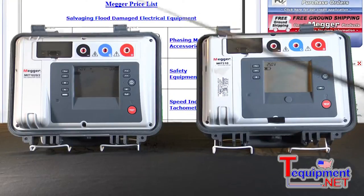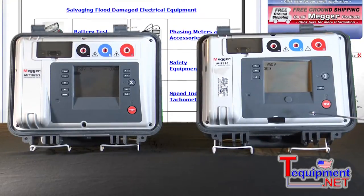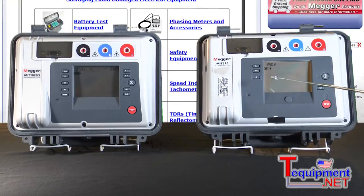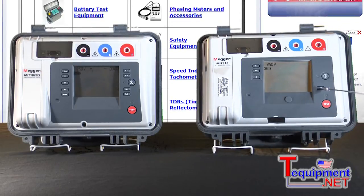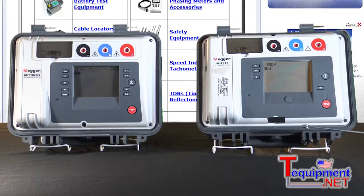Let's take a look at the 5 and the 10 kV insulation testers. This is just a basic model here. You just set the test voltage to whatever voltage you want up to 5 kV, and you have a backlit display in case you're working in subdued lighting. You can flip-flop between insulation resistance and leakage current — both will show up on the display.